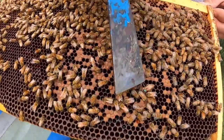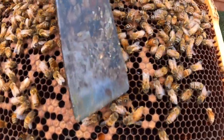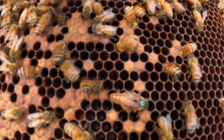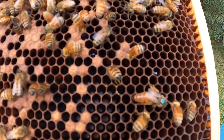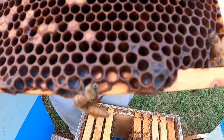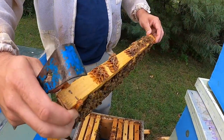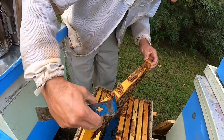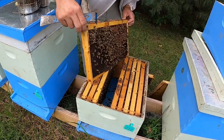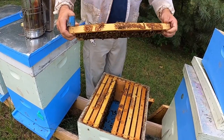Here is the queen. She's not quite as big as she is during the spring of the year, because she usually lays a lot more eggs in the spring. But she's still quite a bit bigger than the worker bees you can see beside her. She's got a little dot on her back — the only reason we put that dot on there is it makes her easier to see, and it also tells us how old she is, because queens go for more than one year. We have a color code that tells us what year corresponds to what color.